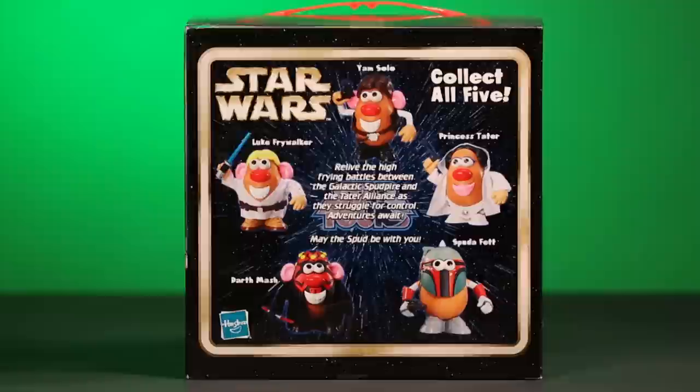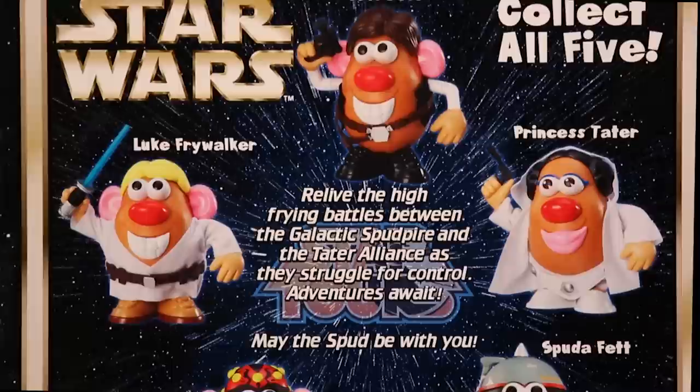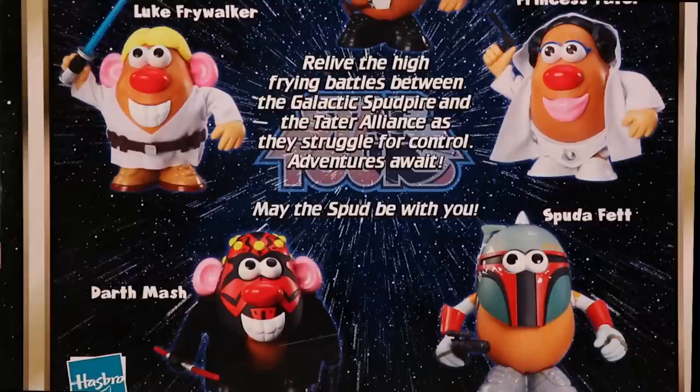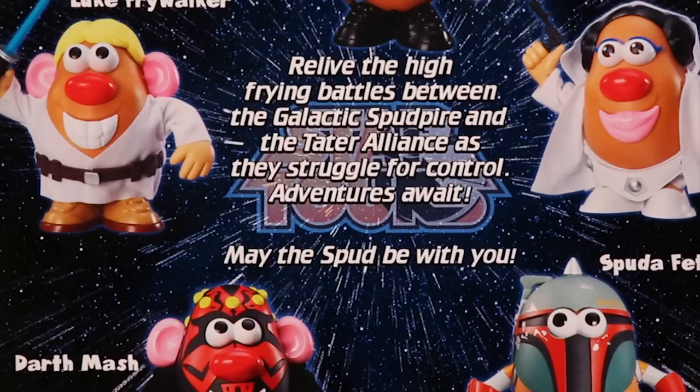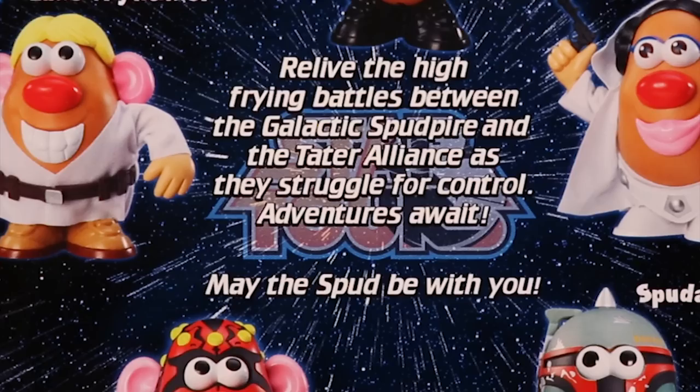Starting from the top and going down clockwise, we have Mrs. Potato Head, Princess Tater, Mr. Potato Head's Spud-A-Fett, Darth Mash, Luke Frywalker, and more. Here in the middle it says: 'Relive the high-frying battles between the Galactic Spud Pyre and the Tater Alliance as they struggle for control. Adventures await! May the Spud be with you!'